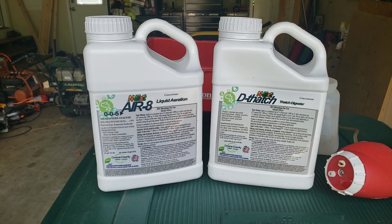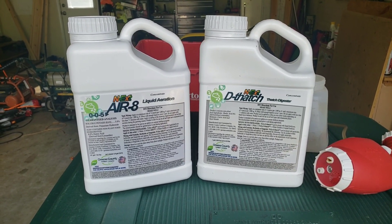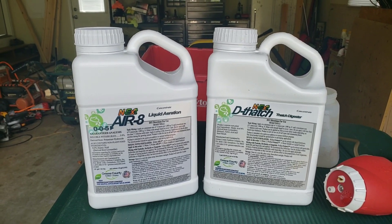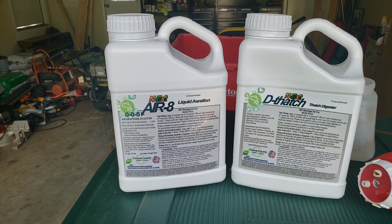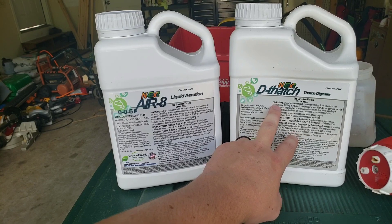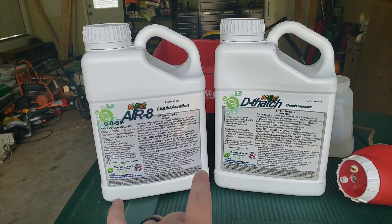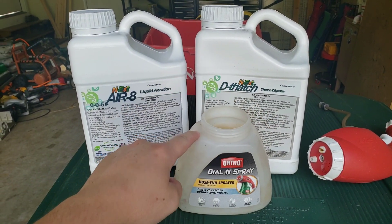With both of these products, since it is so hot and the ground is in so bad shape, I'm going to go ahead and use the maximum rate. Normally when supplementing I don't go the maximum rate, but being that it's been so hot and the ground is in so much need of extra nutrients, I'm going to max these two out. It'll be 9 ounces per thousand with the Air-8 and also 9 ounces per thousand with the dethatch. That front section of my yard is 5,000 square feet, so I'm putting out 45 ounces of both products through the Ortho dial sprayer.